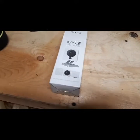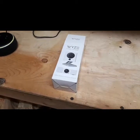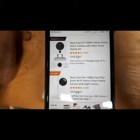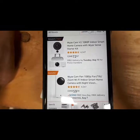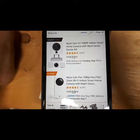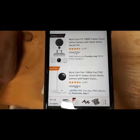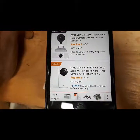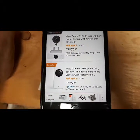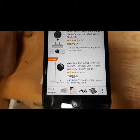The reason I got this is because I had a bit of trouble with Amazon, and they gave me a $50 gift certificate. It's pretty cheap — for 60 bucks you get a 1080p pan-tilt-zoom Wi-Fi camera for your smart home with night vision. This one here was $72, and with the gift certificate I thought, why not? So I bought it for my shed.